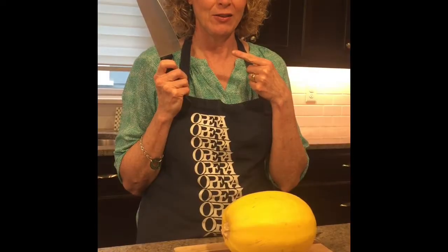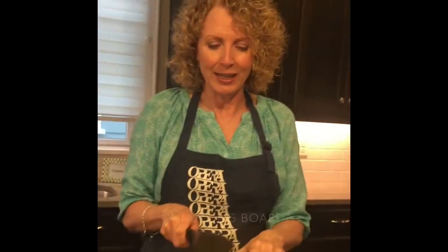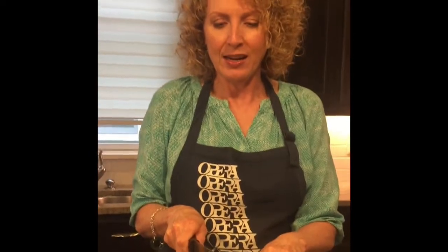The first thing you need is a very sharp knife, and you also need a spaghetti squash. Once you have both on some wood, start whacking — we're gonna take both ends off.